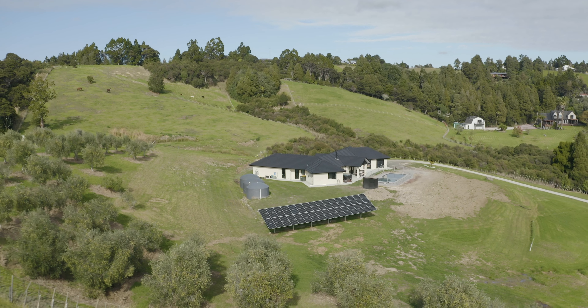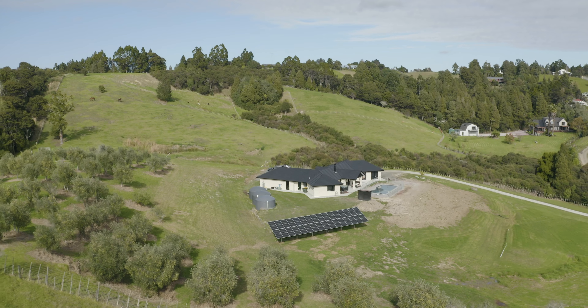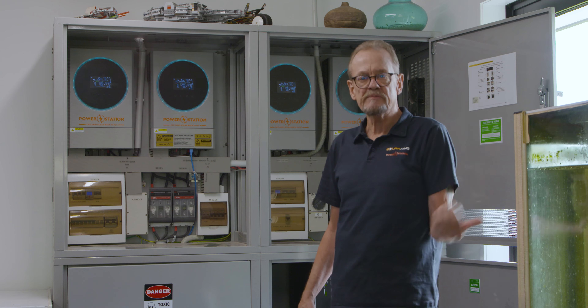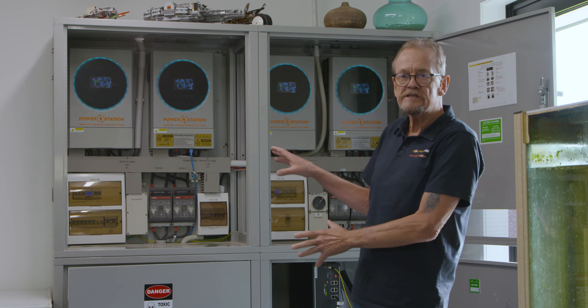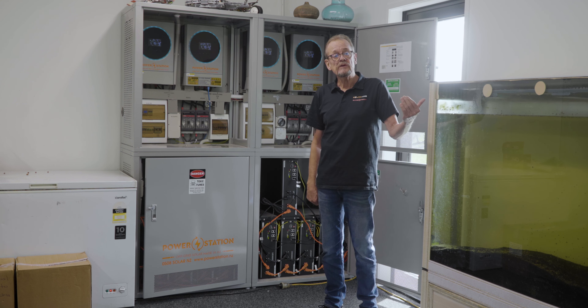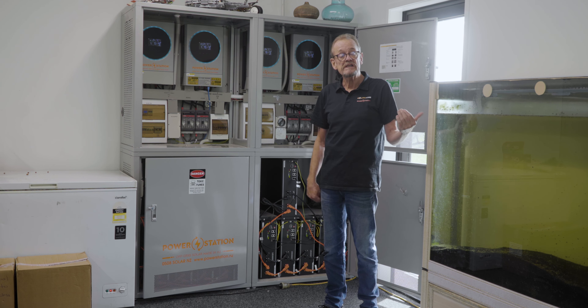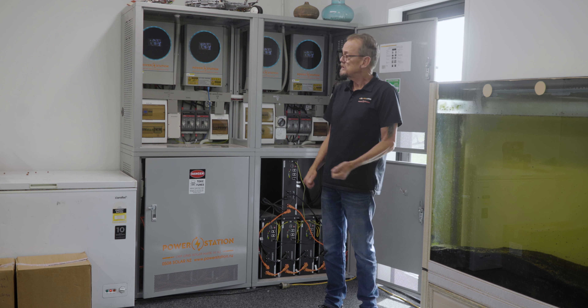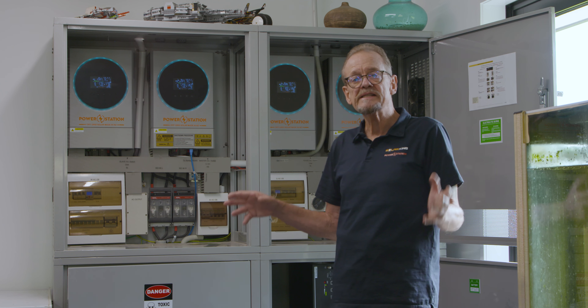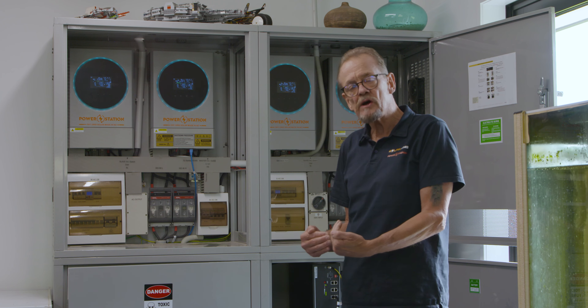To put that in context for those that that doesn't mean too much: if you live in town, the pole fuse that supplies your house is 63 amps. So in effect, this system is supplying this house with more than a pole fuse supply if they were on the grid — in fact, nearly double. That's a massive supply of power to run everything as far as AC supply demand goes in the house.